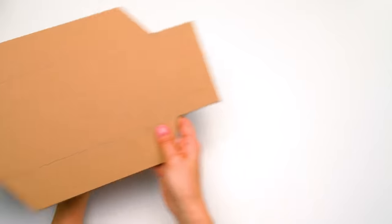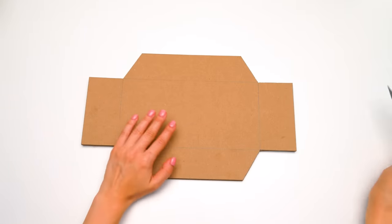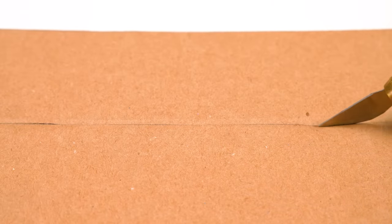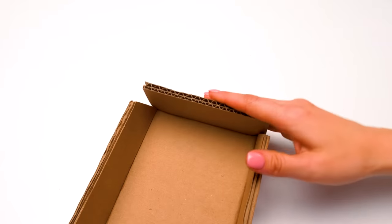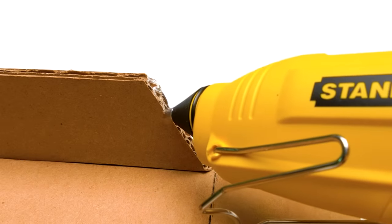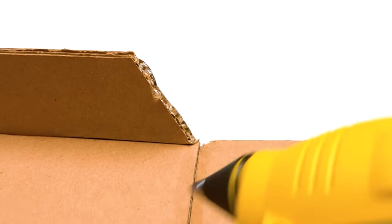Hello, everyone. The cardboard was thick, but I dealt with it. I took two-layer cardboard on purpose — this will be the chain track. Be careful with the cutter. We bent all the sides, and now it's time to glue everything. Be very careful when working with a hot glue gun, please.